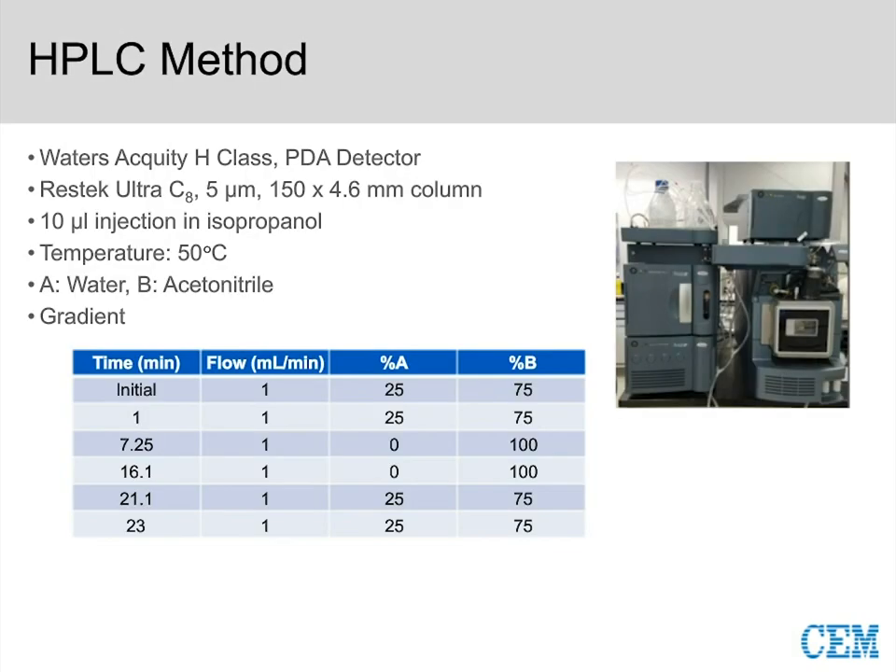For our analytical method, we used a Waters Acquity H-Class system with a XEVO TQD triple-quad mass spec, but used the PDA detector for this application. While the system is capable of UPLC analysis, we ran an HPLC method referencing the ASTM method — a 10 µL injection, column heater at 50°C, and a standard gradient from water to acetonitrile. I include analytical methods so you're prepared to reproduce this data from start to finish.